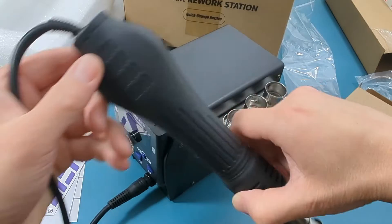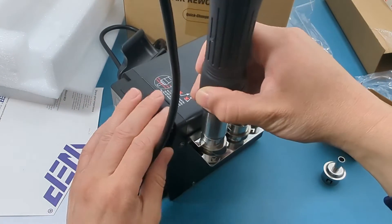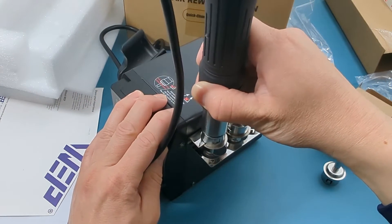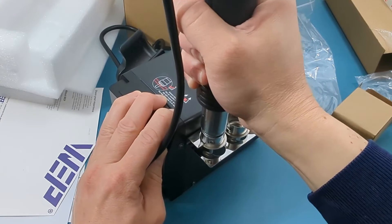To remove the nozzle, slide the hot air gun into the holder and then pull up. You will need a bit of force to remove the nozzle, so be sure to hold the station firmly with your other hand.